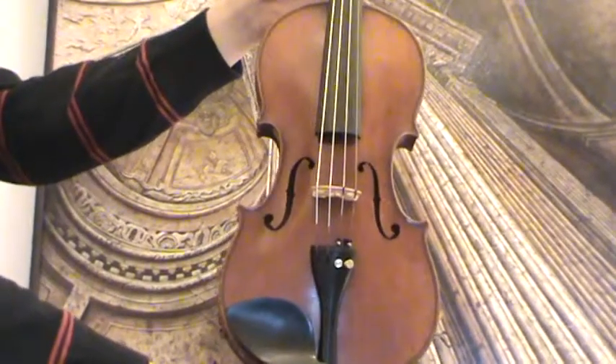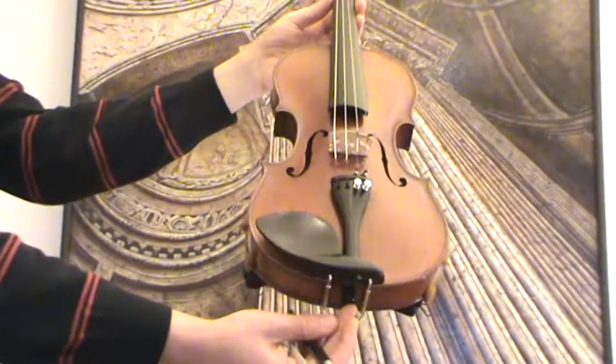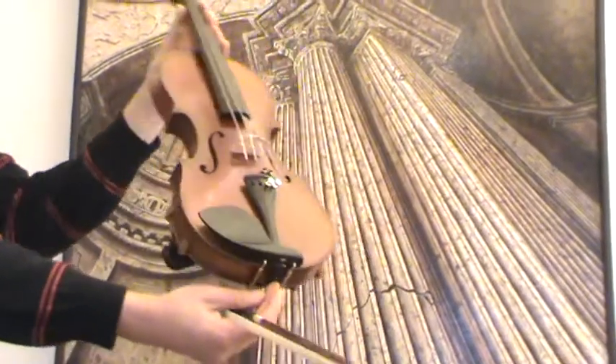In our workshop, the violin received new ebony pegs, new ebony chin rest, as well as an even tailpiece, a new bridge and new strings.